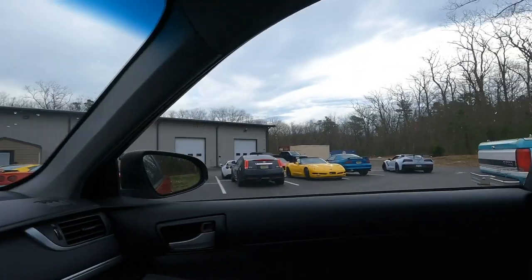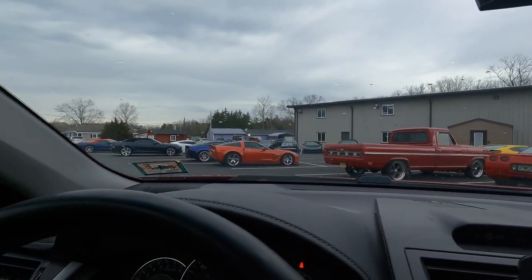Just pulling up to East Coast Supercharging right now. Lots of Corvettes and Camaros, Cadillacs — there's an old Corvette, a nice old pickup truck, a Firebird, a Mustang. I have no clue where to pull in, never been here before. There's an 80s Camaro, a ton of Corvettes, some new Corvettes, some Dodges. A nice awesome ZR1 Corvette just went by. Let me go inside and get this taken care of.